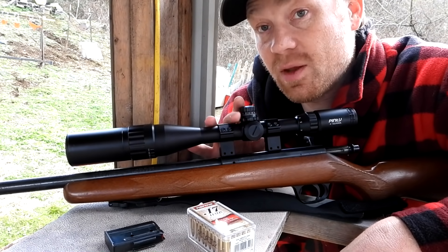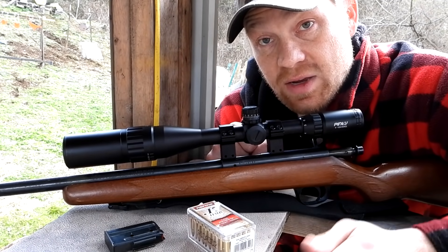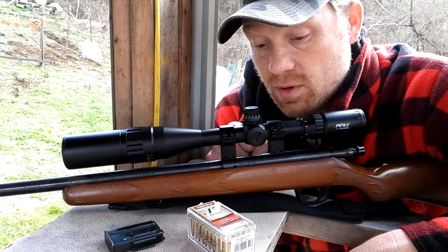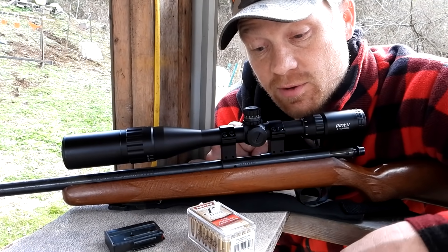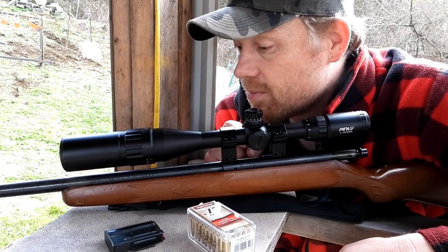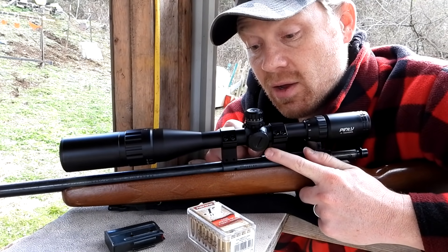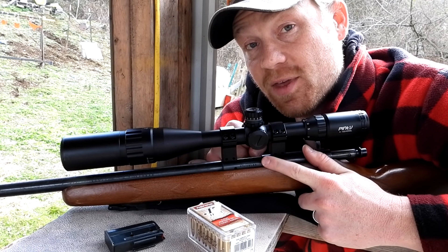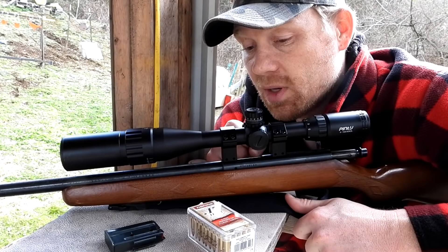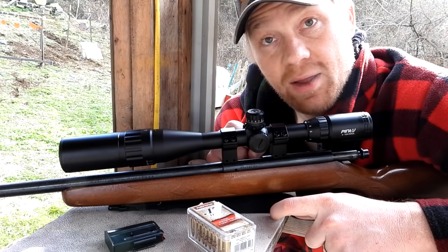We're going to get this thing sighted in real quick, have a little bit of fun shooting some steel, and then go out to 100 yards. A lot of you guys asked me how good is 17 HMR at 100 yards, and I have absolutely no clue because I've never done it before, so now we're going to know legit from experience. I just took the scope off my 338 Win Mag, so I think it can handle the 17 HMR.